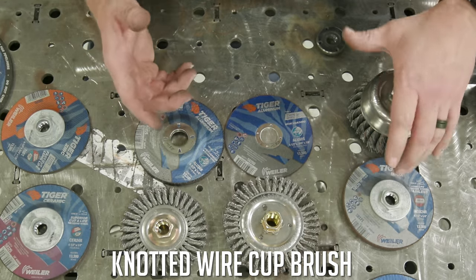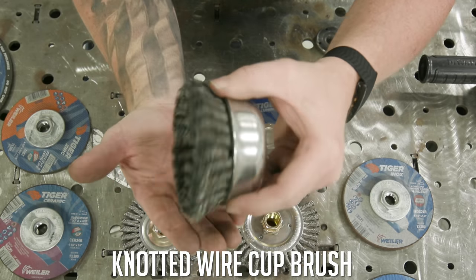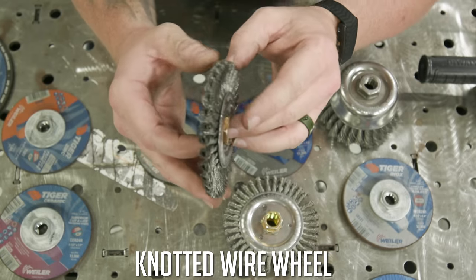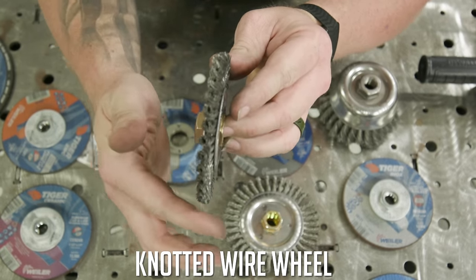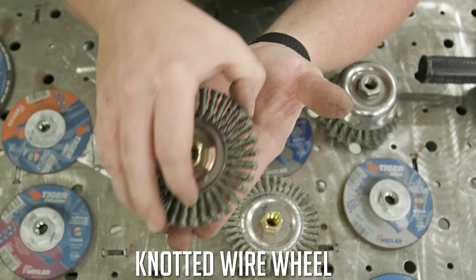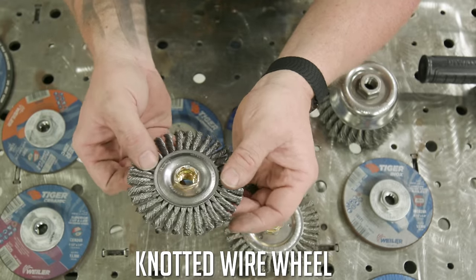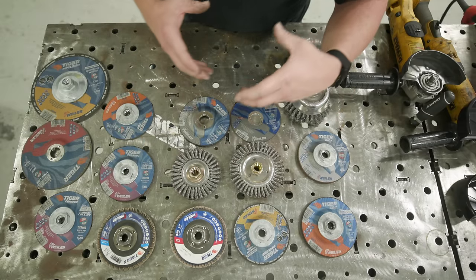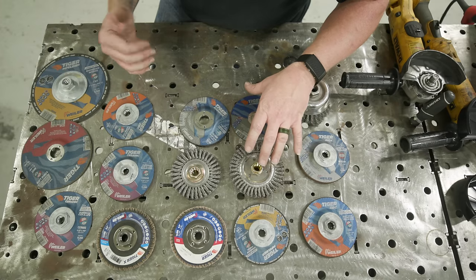For rust removal, a wire cup wheel is great for cleaning up surfaces but won't get into a groove. Keep the cup as flat as you can against the material. If you want to get into a groove or tight corner, use the bead-profile wire wheel on its edge — running it at a 30-degree angle or flat will cause it to fall apart, go off-center, and become unbalanced, which is a hazard. Always use the appropriate wheel for the task at hand.